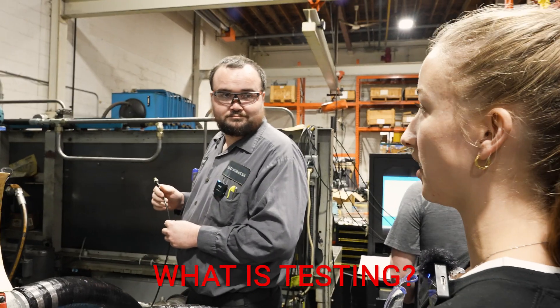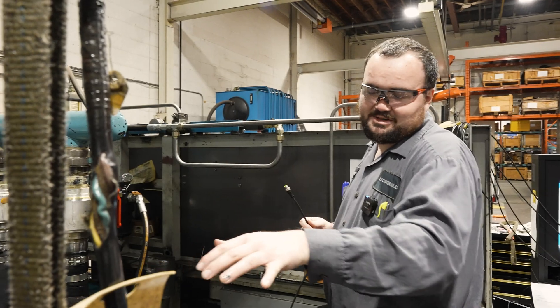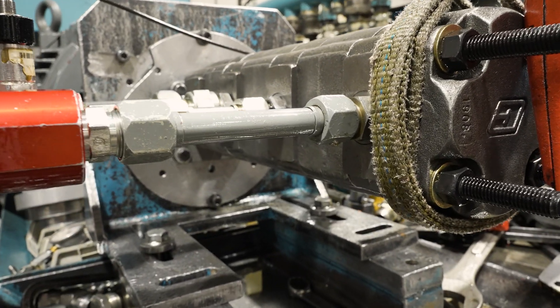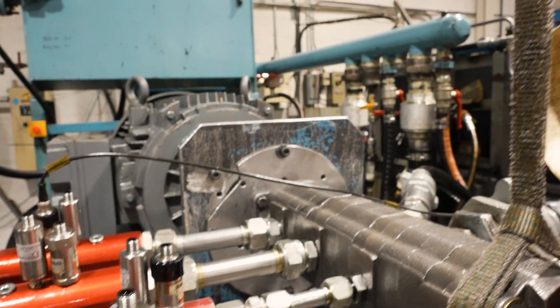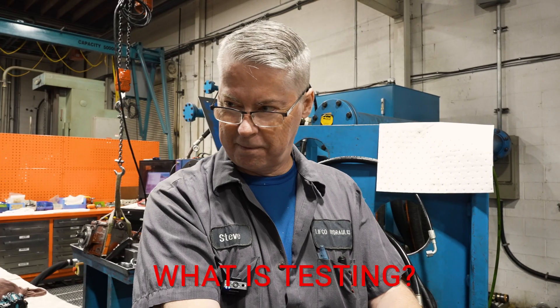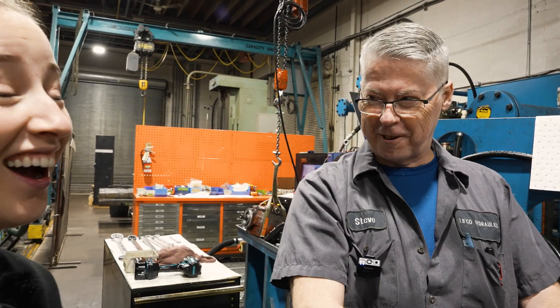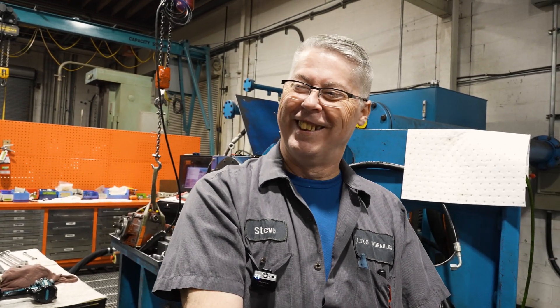Question of the day is: what is testing? When we test this, what do we look for, what does it do? In this specifically, all we're doing is making sure that the flow doesn't drop too much under pressure. So it's allowed to drop a little bit - you're allowed a maximum of 10%. Steve, what is testing? Verifying the nominal production of the flows that the pump is supposed to have and its characteristics. Yeah, that made sense, thanks.